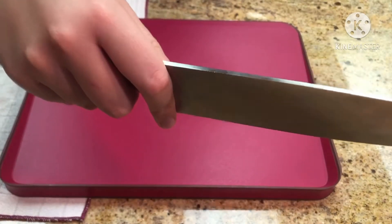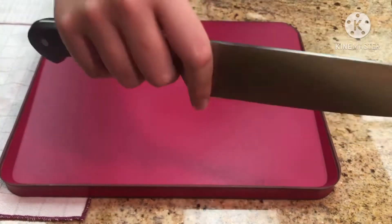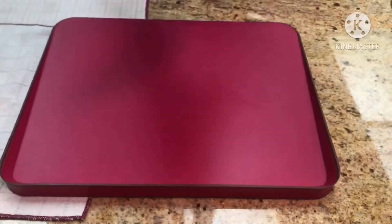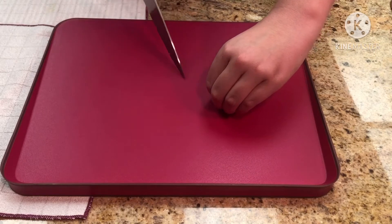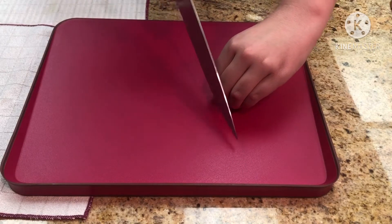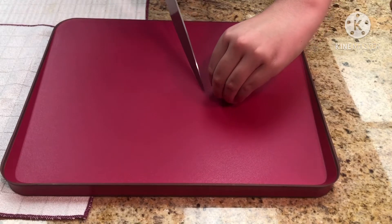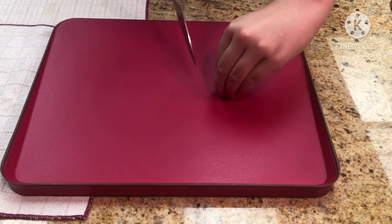Now I'm going to teach you how to hold your knife. This is very important. As you can see here, I have my index and thumb wrapped around the knife. Holding your knife this way, using some of the different cutting methods you will learn today, is going to make sure you have straight, even cuts and you're going to stay safe.